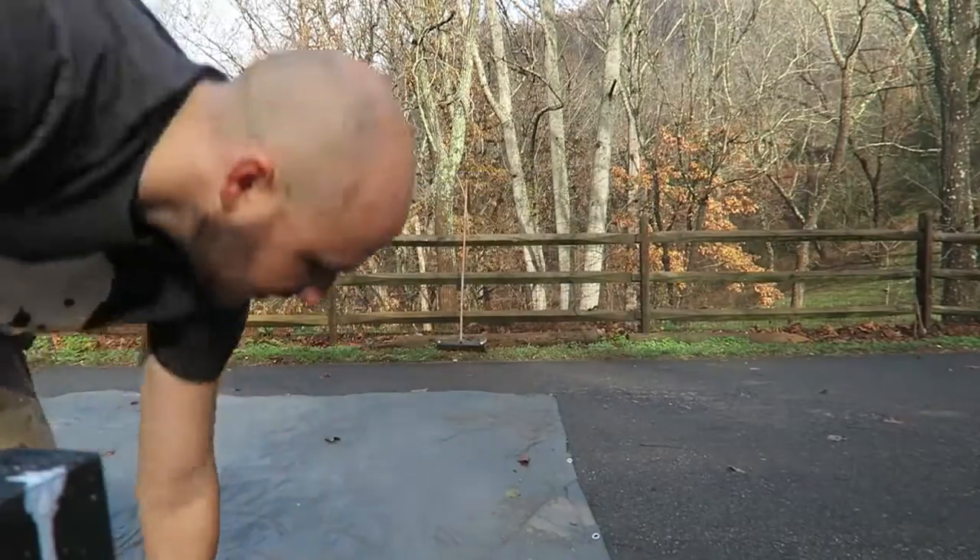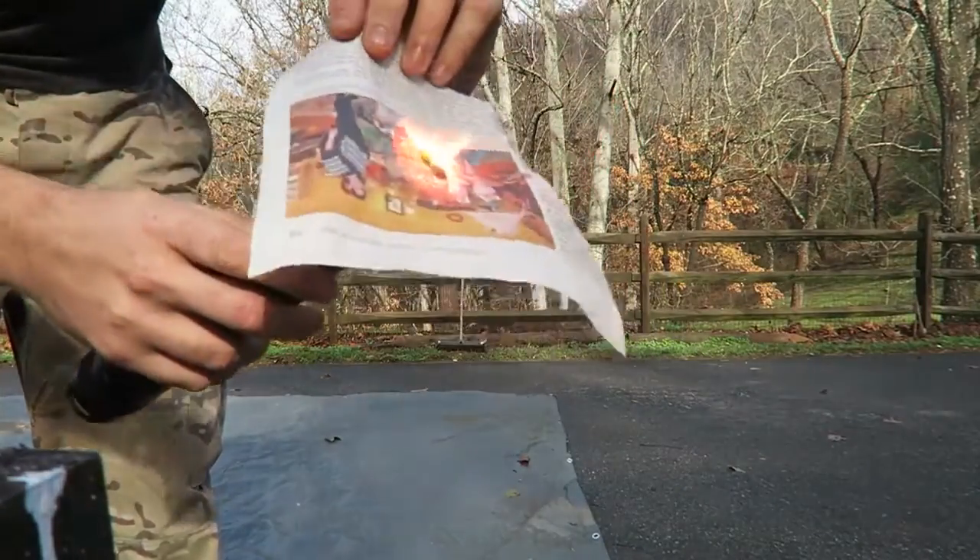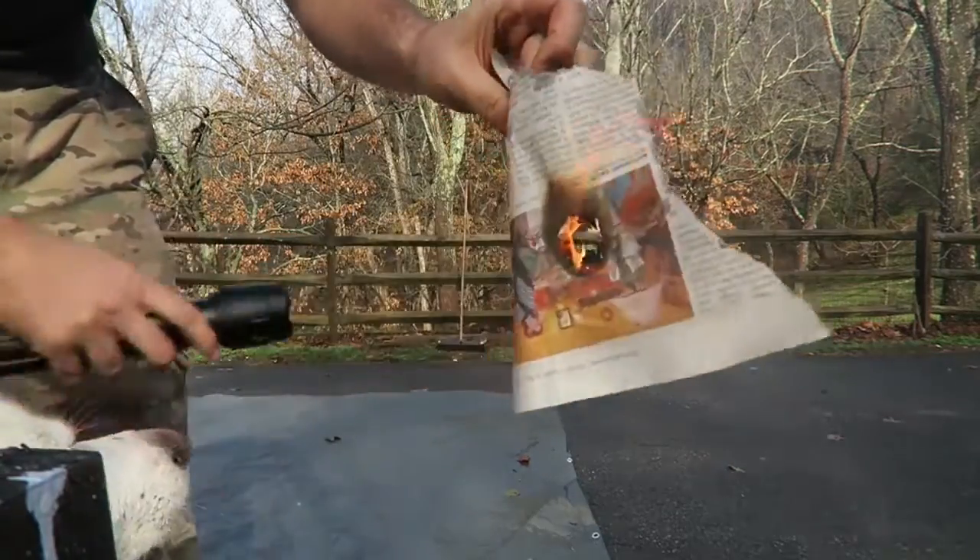Pretty incredible, huh? Look at the newspaper. Boom! Set on fire instantly.